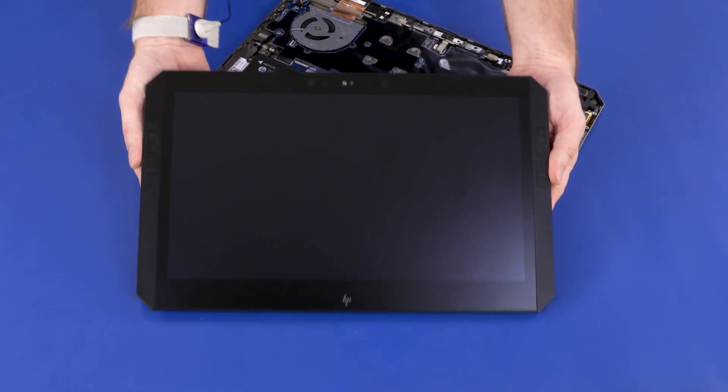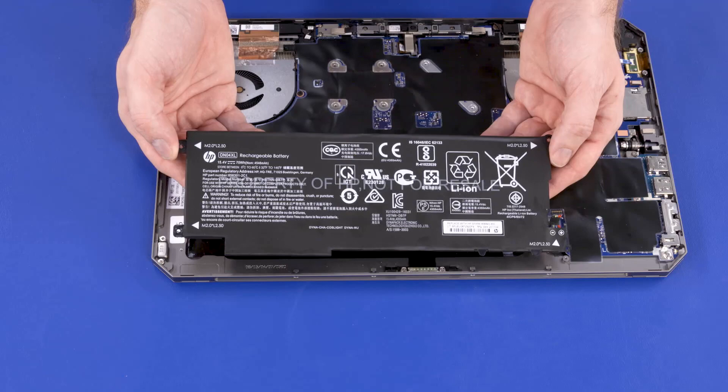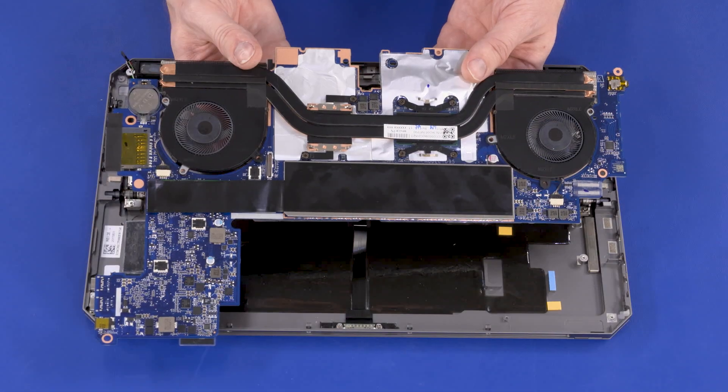Before you begin, remove the display panel assembly, battery, and system board.